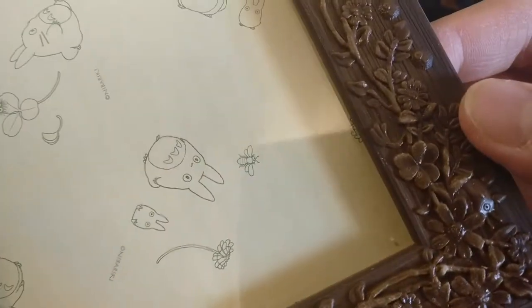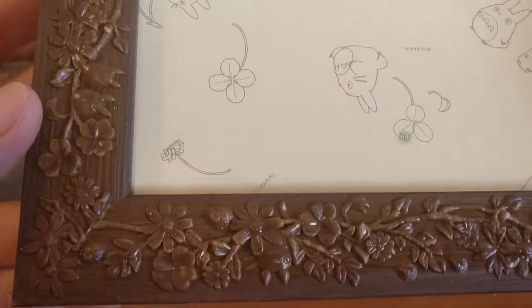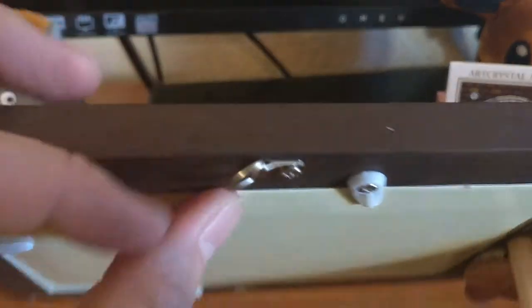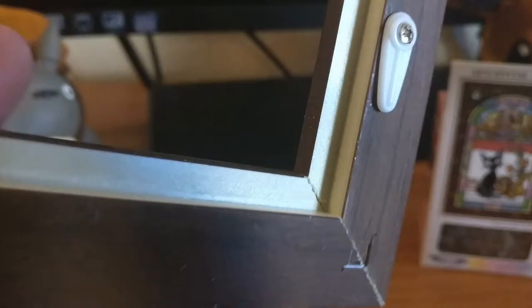It's plastic, or wood, or foam or something — can't really tell, looks plastic. It has Totoro's on it. It's beveled. Let's take a look inside — you can hang it if you need. A little hard to move. They turn, they lift. Inside is just cardboard.